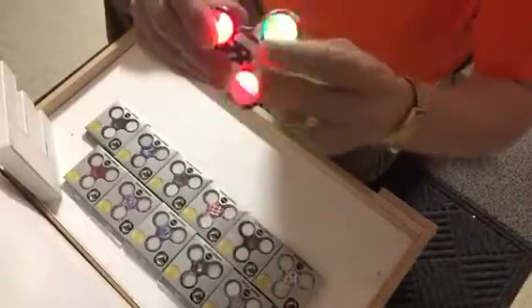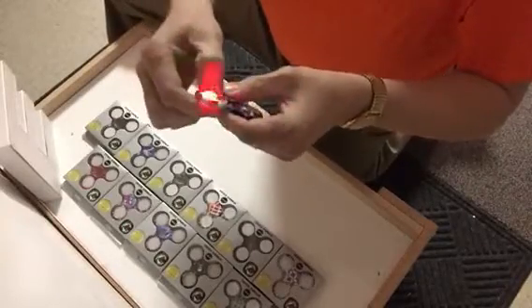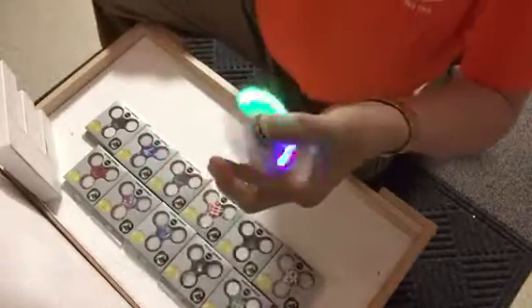By the way, 11 new designs. I love the USA one, and this is going to be a great seller for summer and 4th of July. Spinner Squad light-ups, Learning Express toys. Thank you for watching.